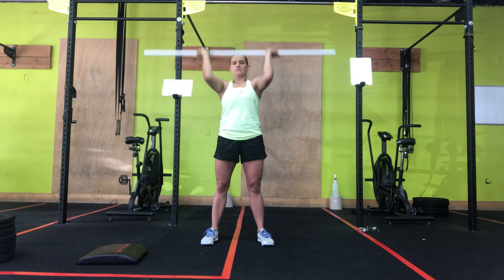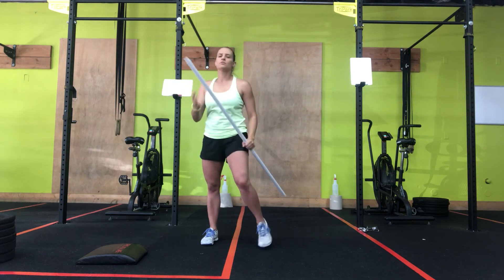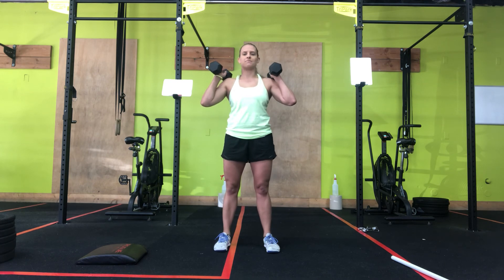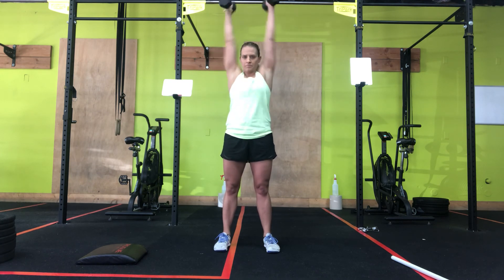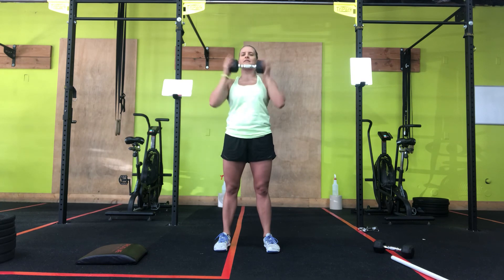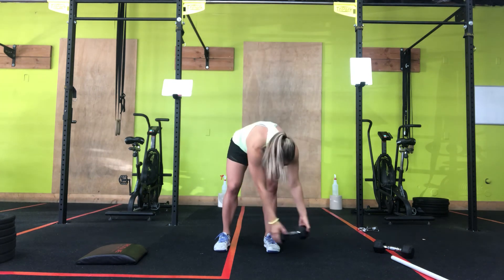You'll do five strict press. If you have some weight you want to use, two options: if you have two dumbbells, hold them like this and do the same movement. If two is too hard or you only have one, hold it on both ends and bring it to your chest. So the full workout: 12 minutes, 20 jumping jacks, 10 air squats, five strict press. Let us know how many rounds and reps you get. Have fun!